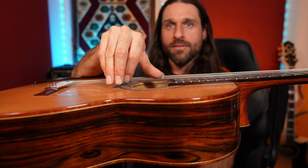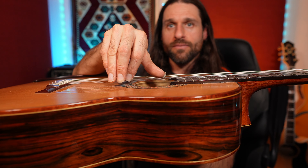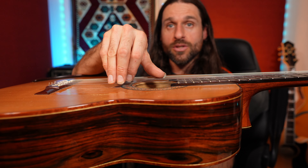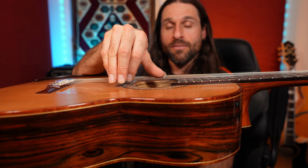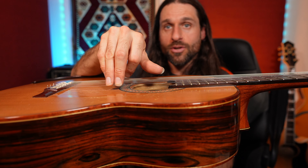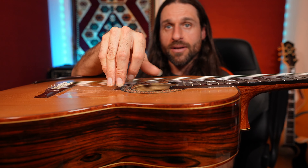See how my thumb, my index, and the string form a little triangle of space? That triangle is what you really need to play fingerstyle guitar well, because it allows your thumb and your index to pass each other as they play.